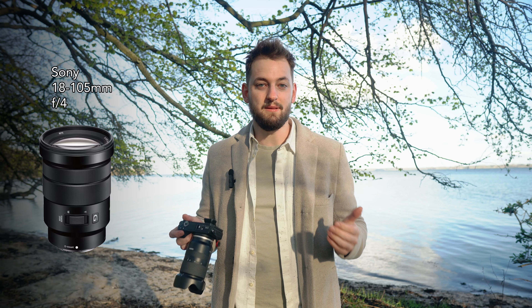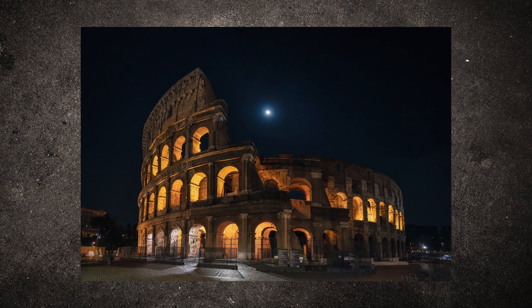Sometimes when you're out shooting a landscape, your focal length is just not enough and you need to take multiple photos to capture the whole image. For instance, when I was in Rome shooting the Colosseum, I only had my 18 to 105 millimeter travel lens, and on my crop sensor camera I couldn't get far enough back to capture the whole Colosseum in one shot. So I had to do a panorama — I captured 12 photos: three for the bottom, three for the middle, and three for the top.